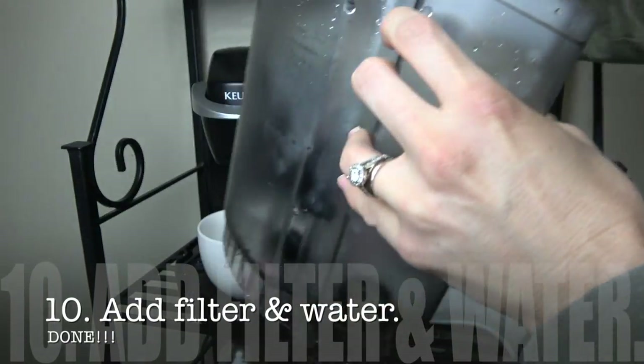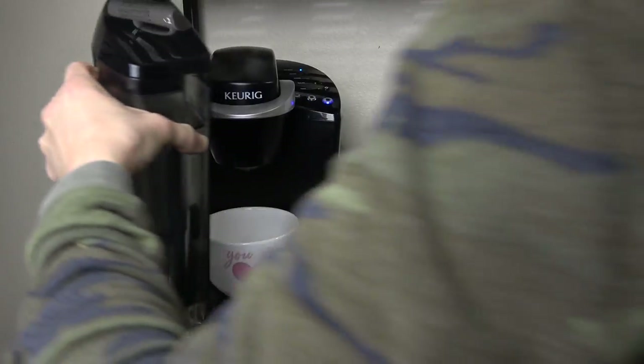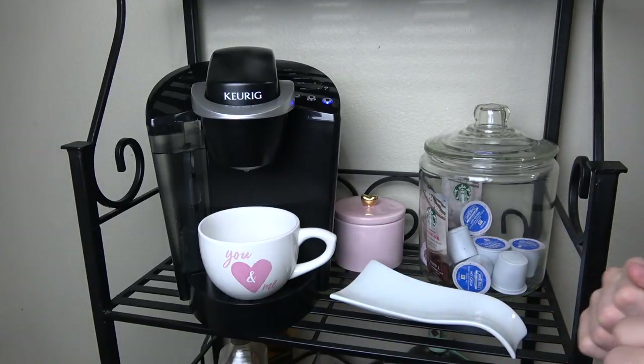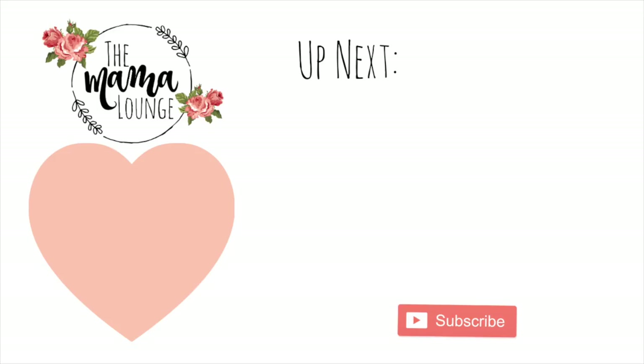The last thing you're going to do is add in your filter, fill up the water again, and you are ready to brew! My Keurig has never looked better — I am so excited and so glad I did this. If you have a traditional coffee maker, make sure you head over to Tiffany's channel at Large Family Love. Make sure you subscribe to this channel — I would love to have you back. I will see you guys in the next video!